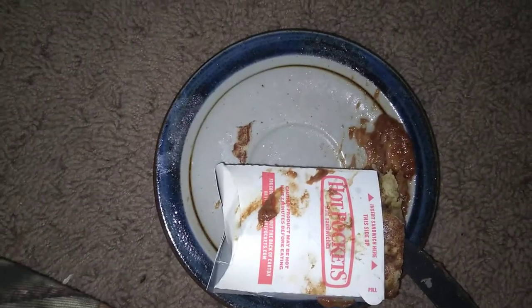Maybe you have a different opinion, but cinnamon roll hot pockets are really, really good and you should buy them. I think that's about it — make sure to buy them, they taste really good.